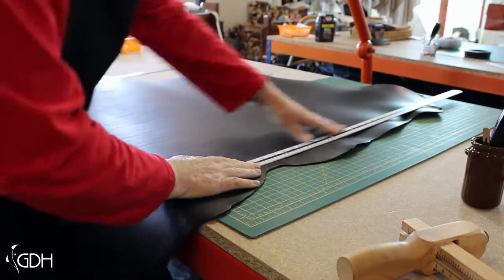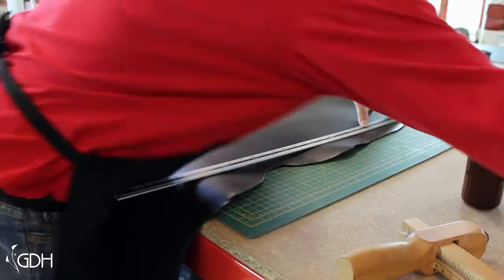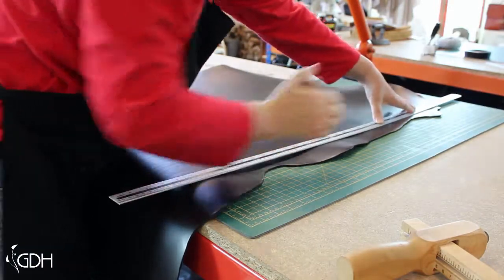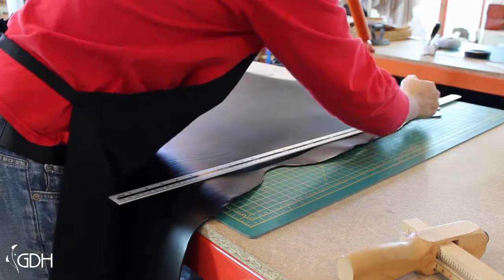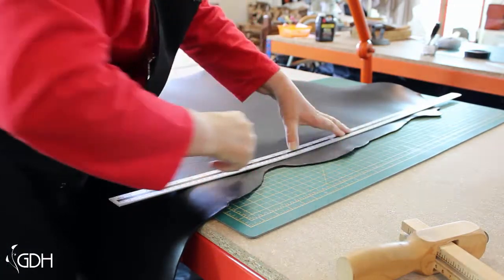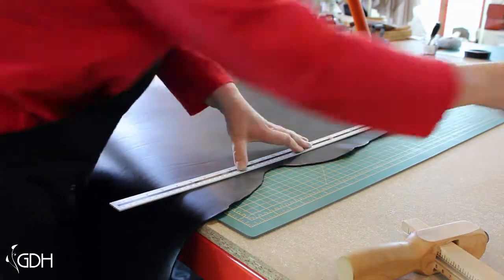We need to take the scratch awl and draw a line all the way down the leather where we're going to cut. I'll come to that bit in a minute.